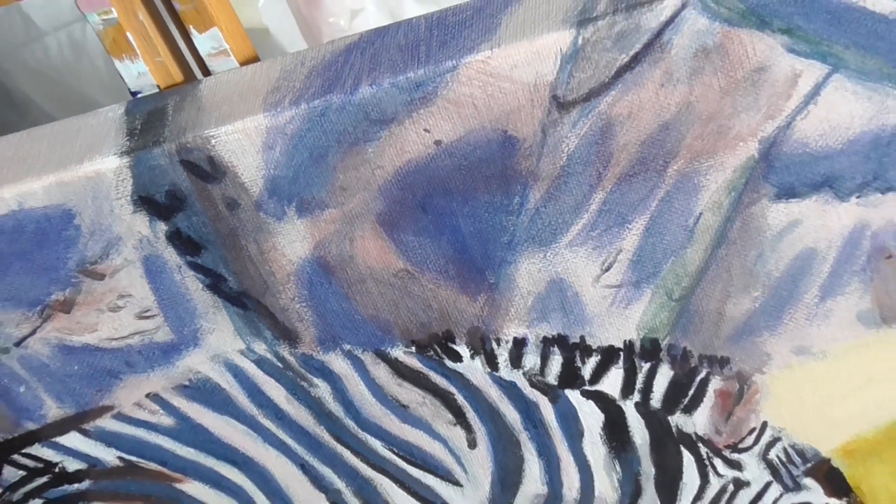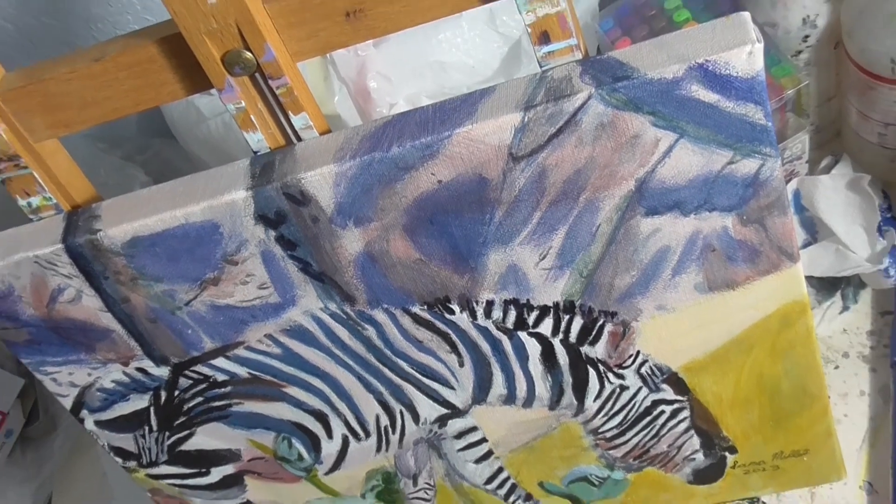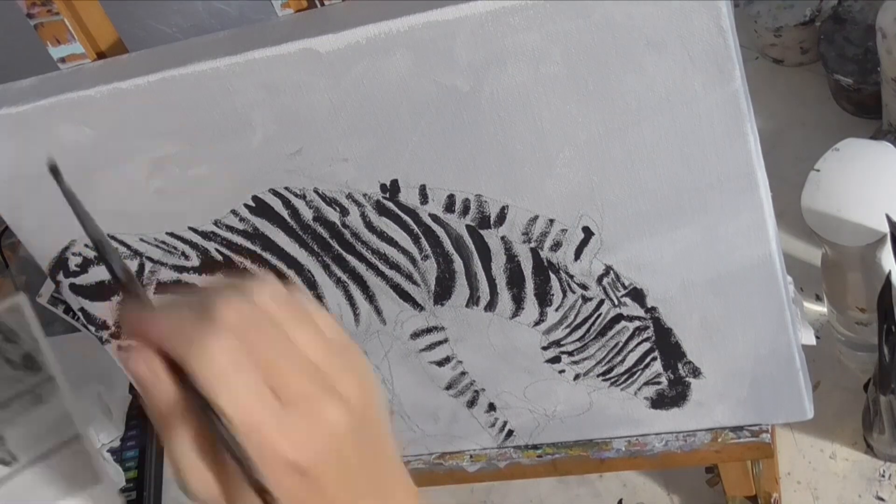Today I'm showing you how I painted this zebra in acrylics. I got my zebra stripes roughly painted in.